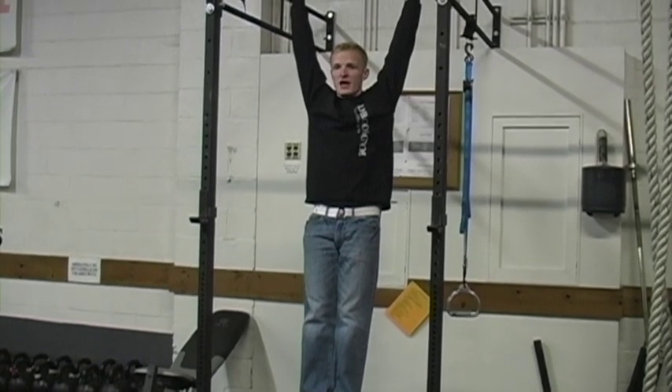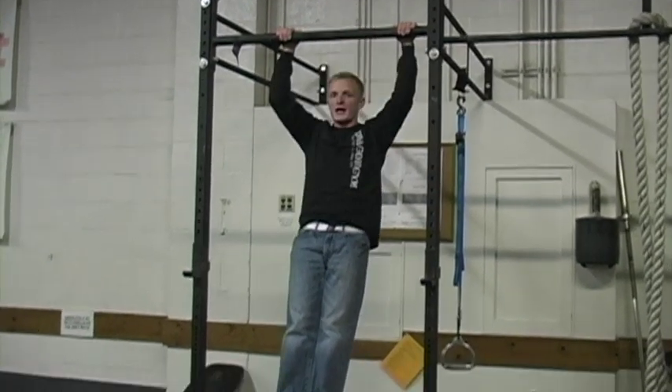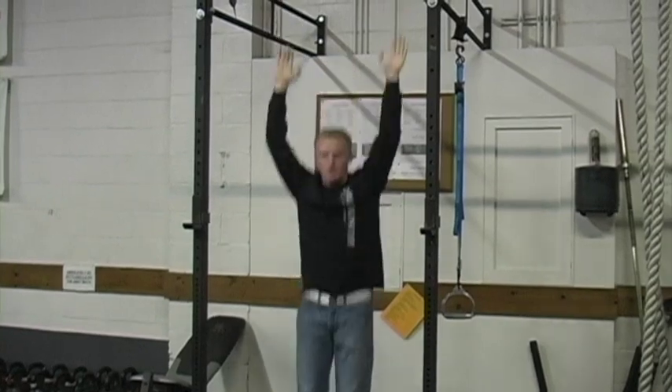From right here, I'm going to take a deep breath and then exhale all the way up. Bring myself up as high above the bar as I possibly can and bring it right back down. Really simple, and that's how you do a basic pull-up.